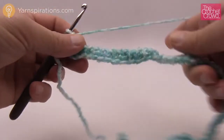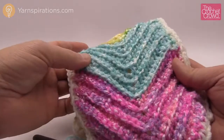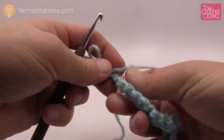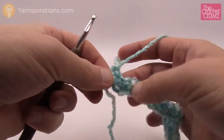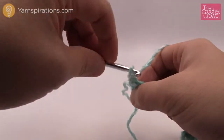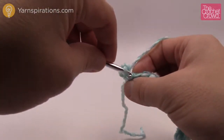Let's turn our work and come back in the other direction. You'll notice there's a three-dimensional look starting to form. From here on, we're going to be working into the back loops of each stitch in every row as we go. Every stitch is made up of two loops — we want to play within the back loop, the loop that is furthest away from you. So chain 1 first, then into the very first stitch work into the back loop only and single crochet — do two in a row.